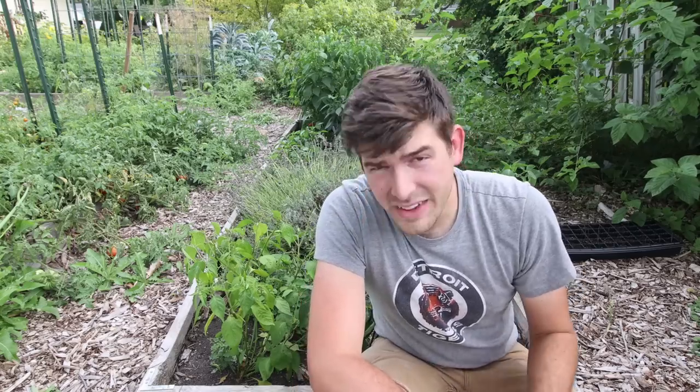It's been like 10 minutes since I ate that pepper. I still regret it. It's so hot. All right. The next thing that we did to grow a ton of peppers is you pluck off the first few flowers.